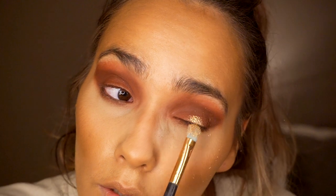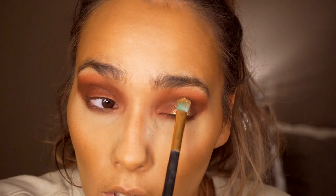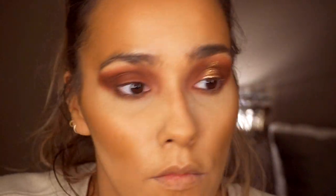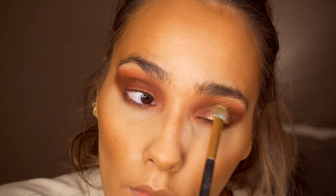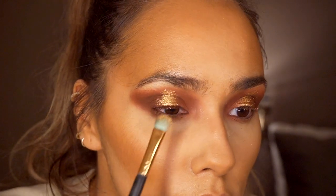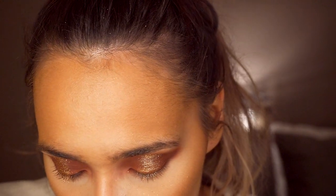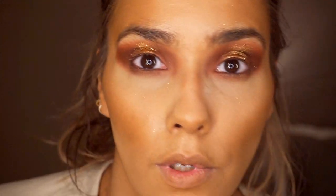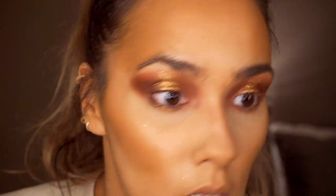Just blend that out with my finger — you don't have to use your finger, I just prefer to. I'm just focusing it on the centre. Then I'm going to do the same on the other eye. And if you wanted to apply it underneath you can as well — I'll try applying it underneath and see how it looks, just taking a tiny bit of the product and popping it underneath there.